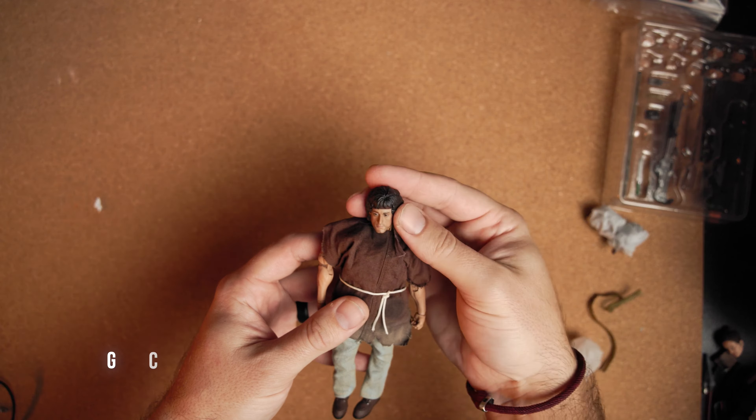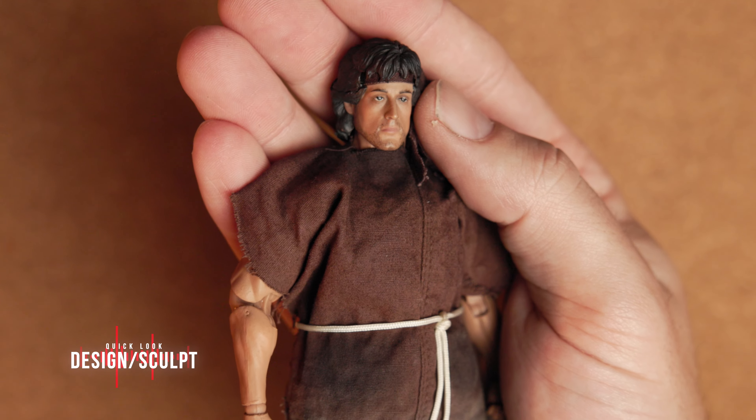Rambo's one of the original action heroes. A quick look at the design and sculpt — this look is based on the first movie of the franchise, First Blood, that came out in 1982.